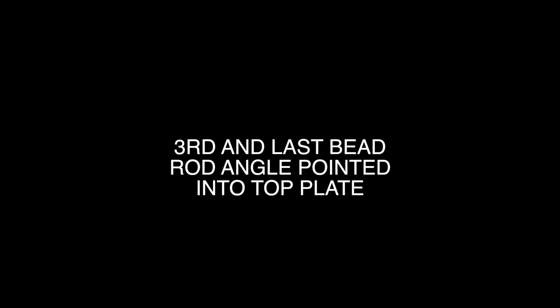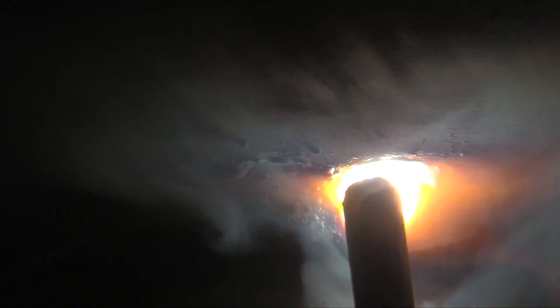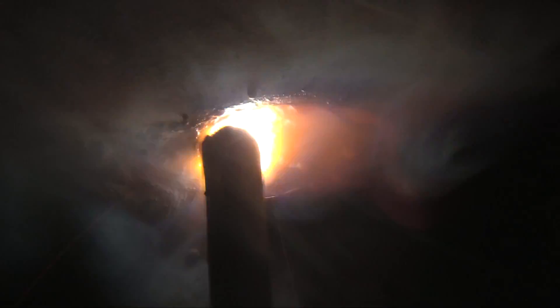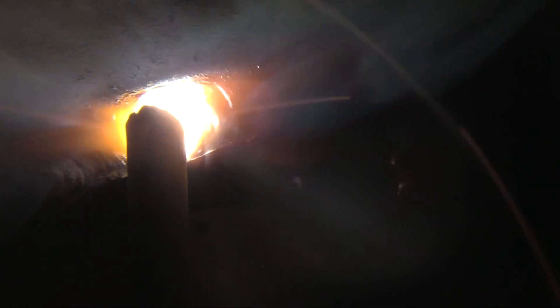Now we're doing the third and last bead. Notice the rod angle is pointed a little bit more toward the very top plate — that is intentional, to avoid undercut. Also notice the travel speed is a little bit slower on this last bead, which is very typical on a three-bead fillet weld. That's because there's a little bit of a notch, a groove, a valley to fill in, and travel speed just tends to go slower.